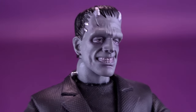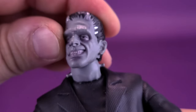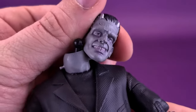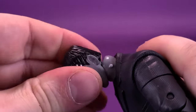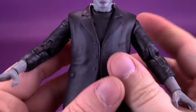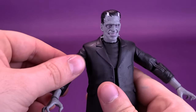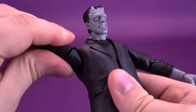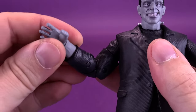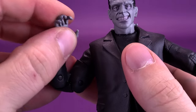Looking now at Frankenstein's articulation — being that his head is attached to a ball peg, you get all the benefits that come with that: a good range of motion with the head rotating all the way around, looking up and down, and back and forth, although sometimes doing that you'll pop the head off inadvertently. When it comes to the shoulders, you can bring them up — not quite at a full 90-degree angle, more like about 45 degrees. The arms rotate all the way around. He has a swivel on his bicep area. The figure has a double hinge on the elbow — one and two. The hands rotate all the way around and you can also hinge them back and forth.